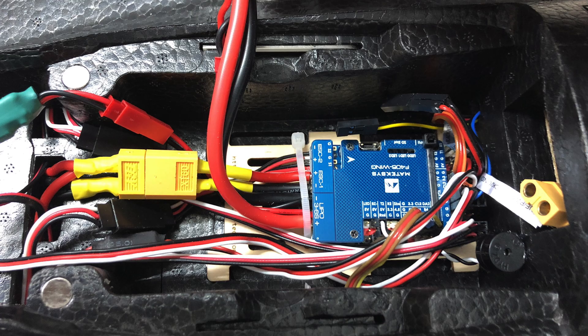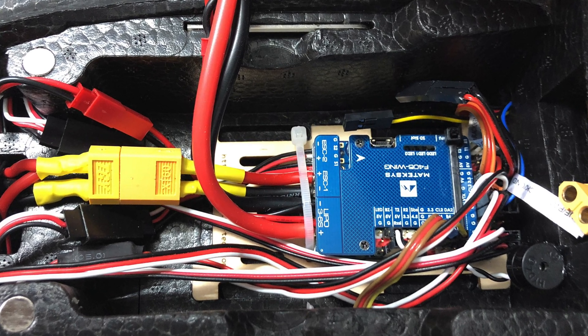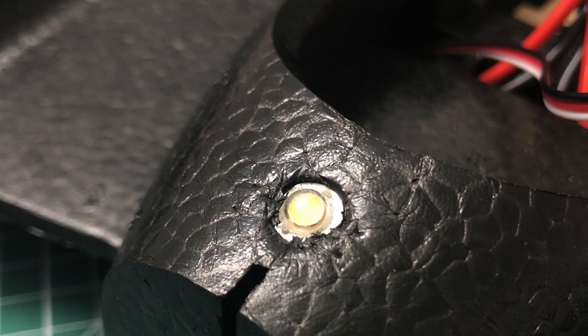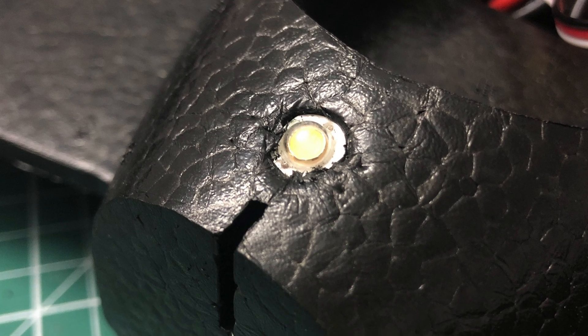Then we head over to soldering the FC. After having prepared all the wires, it was time to route them through the fuselage. I still use the pluggable system from Mark 1 from the first Harrier I built. And of course, there's always room for one more LED.